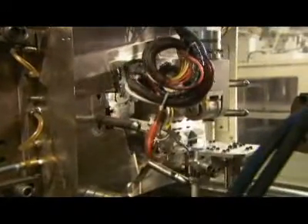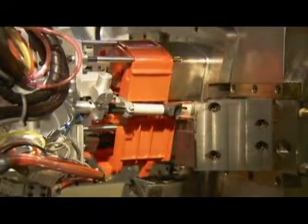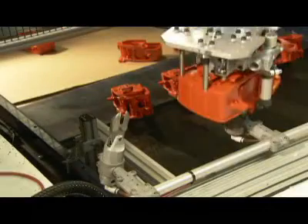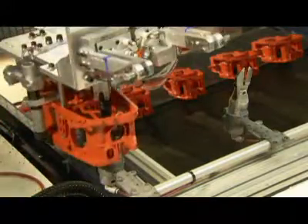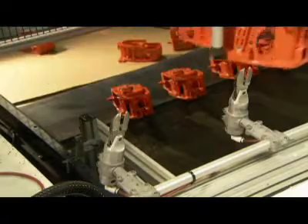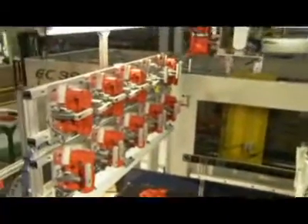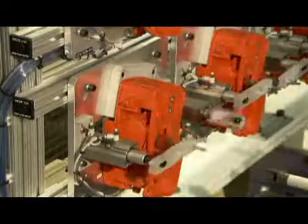The machine injects melted plastic into the mold to make the chainsaw's engine cover. During the molding process, the metal inserts become integrated into the housing. The robot carries each engine cover to an automated cutter that removes any unwanted bits of plastic. The scraps drop into a bin below, and the hot covers cool for about 10 minutes.